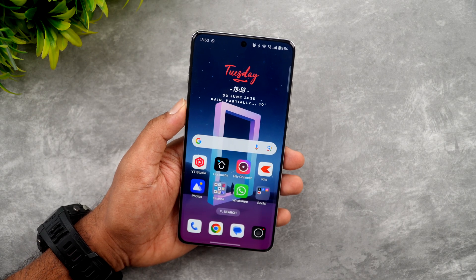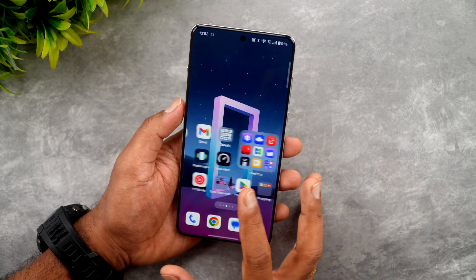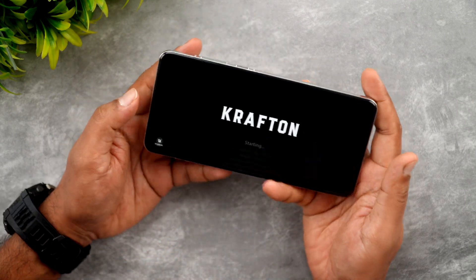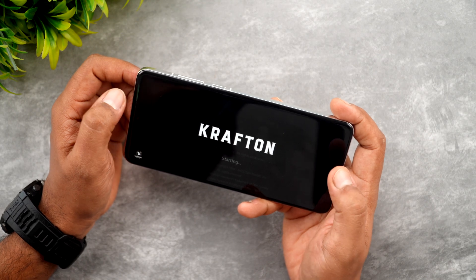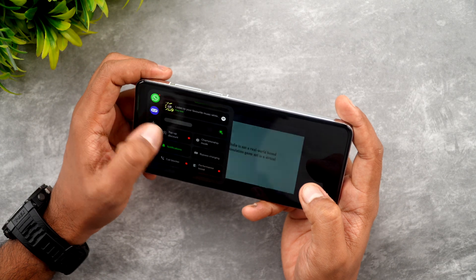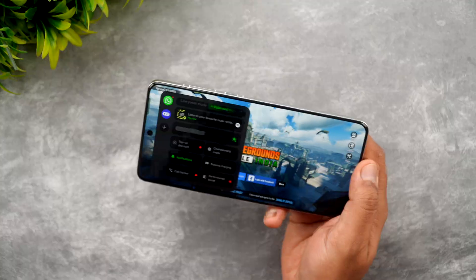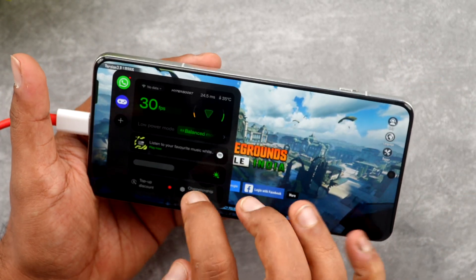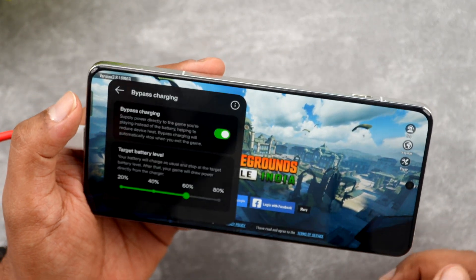So how do you enable bypass charging on the OnePlus 13? There is no dedicated setting in the battery settings to enable it. What you need to do is start a game. Right now we have launched BGMI and you get this control panel option. Here you will see a bypass charging option available. We'll connect the device to the charger as well — now the device is connected and you can see it's charging. When you swipe here, you can see the bypass charging option, so just click this to enable it.